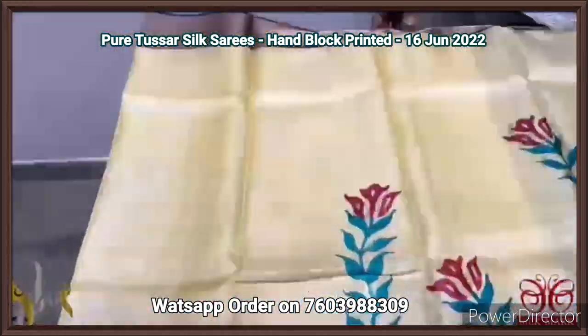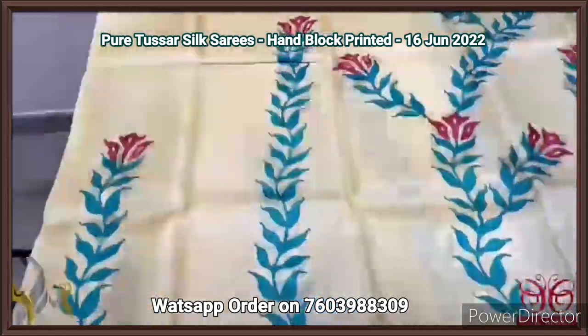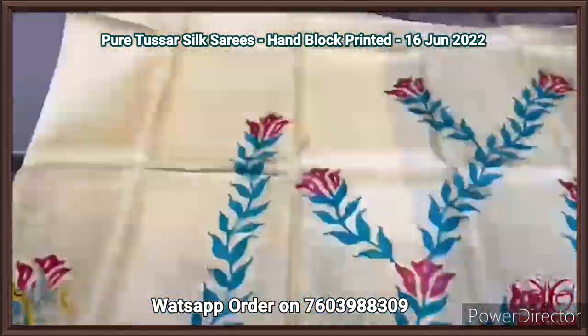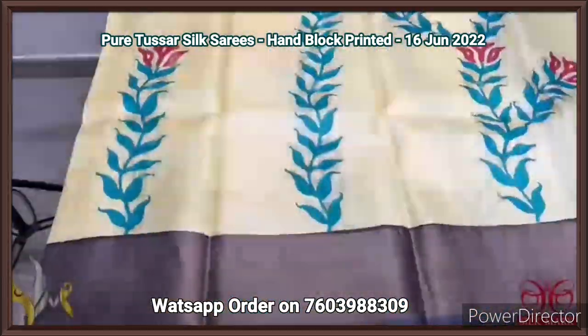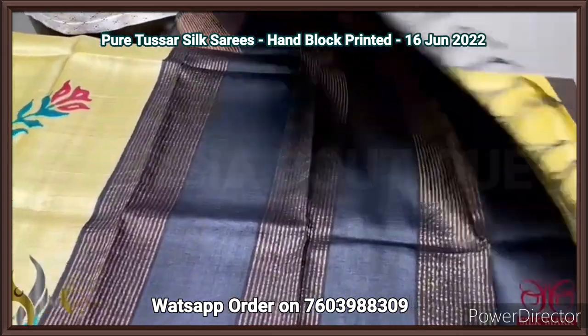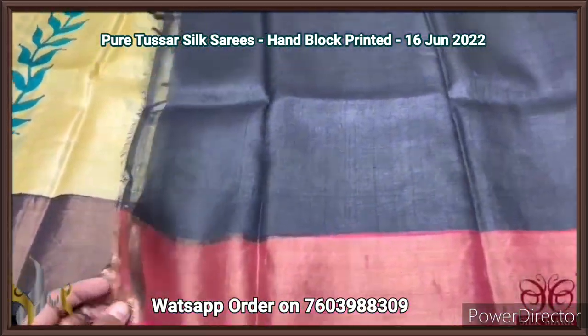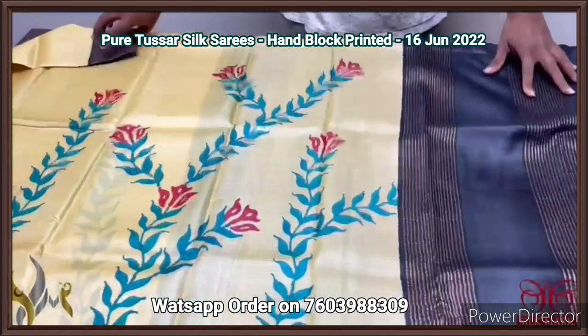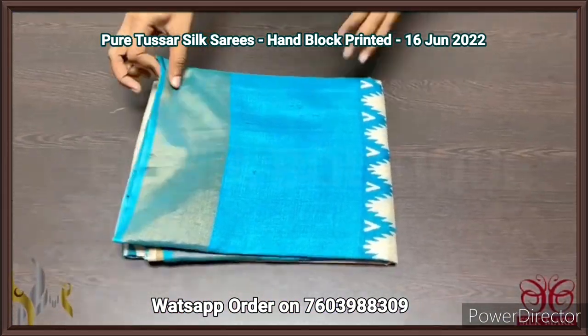Pure Tassa silk saree, premium quality hand block printed with zari borders, on a premium acid washed boiled Tassa fabric. A pastel yellow color saree — very beautiful, light, with blue and red prints. Prints are also very different — a creeper pattern, very elegant shuttle work. Borders, pallu, and blouse are in black. The pallu has zari lines and the blouse piece is plain with one side maroon borders. Very different saree with beautiful color combo, comes with authentic silk.